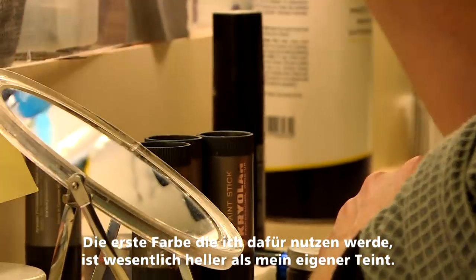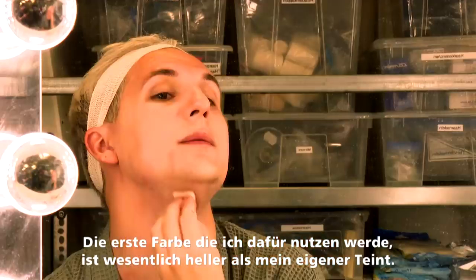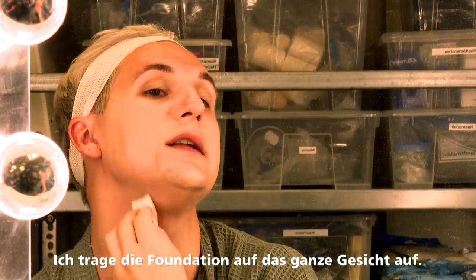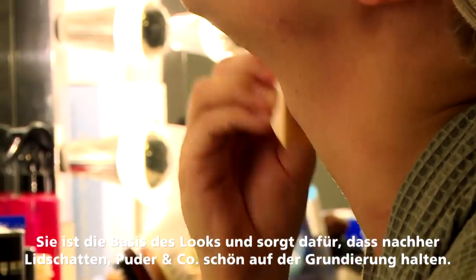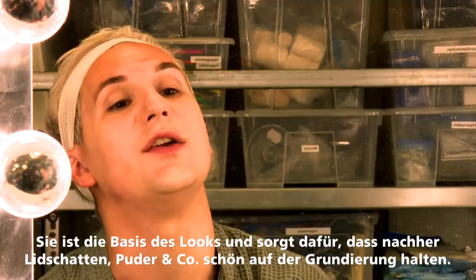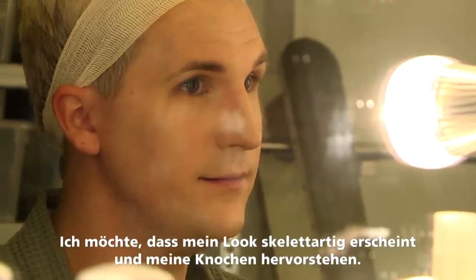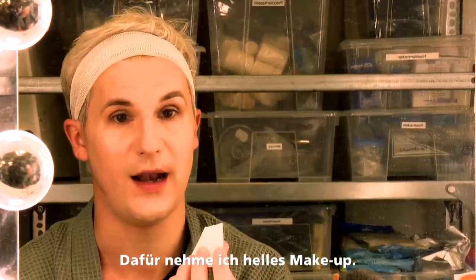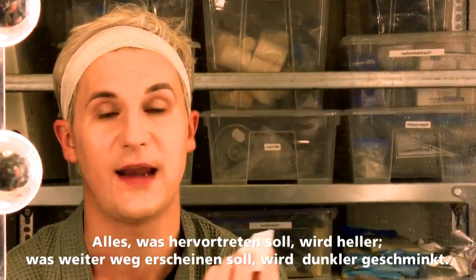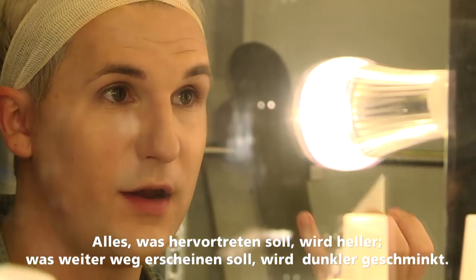The first color I'm going to use is quite a bit fairer than my own skin tone, putting the makeup everywhere. This foundation is going to help all of the powders and eyeshadows and things that I'm going to use later stick. And because I want to look quite skeletal and I want all my bones to stick out, I'll use this to highlight. Basically anything you want to stick out you make lighter, and anything you want to look further away you make darker.